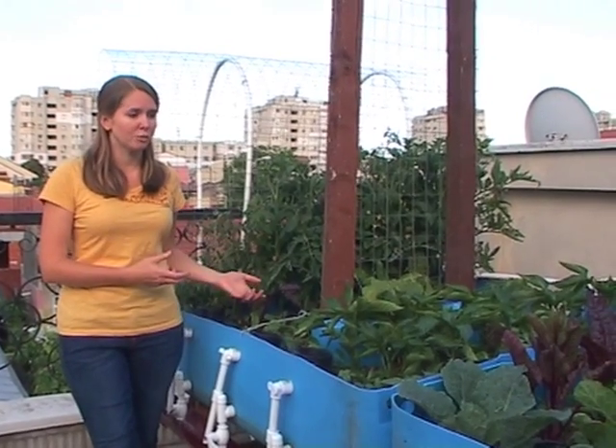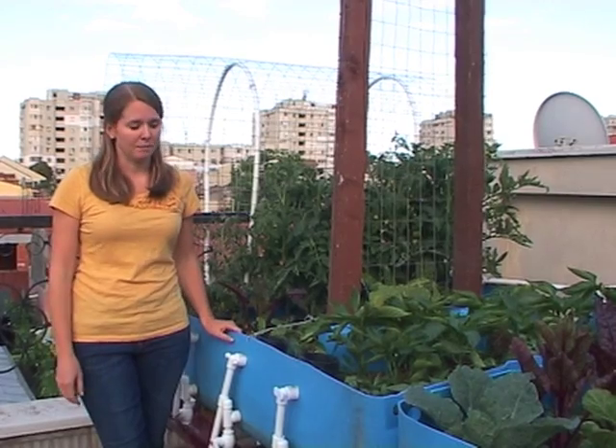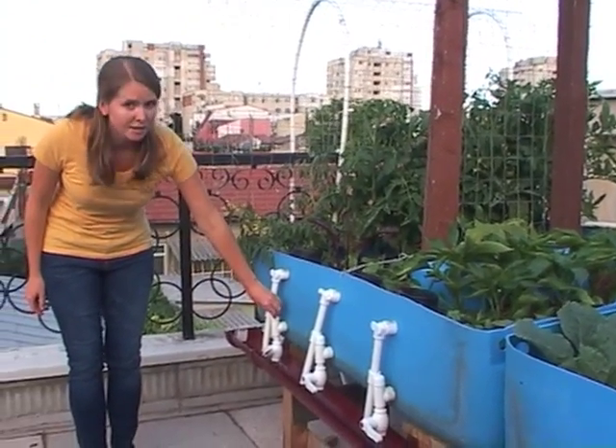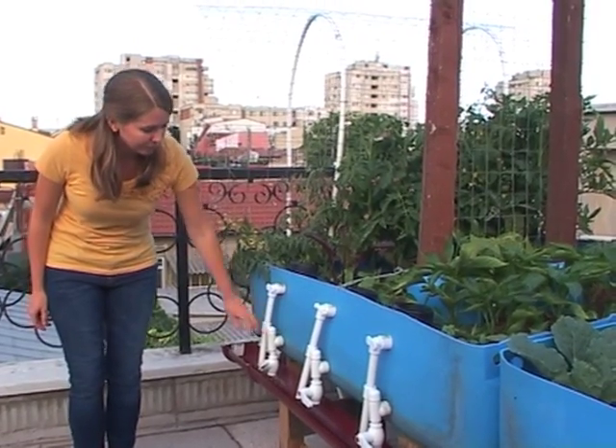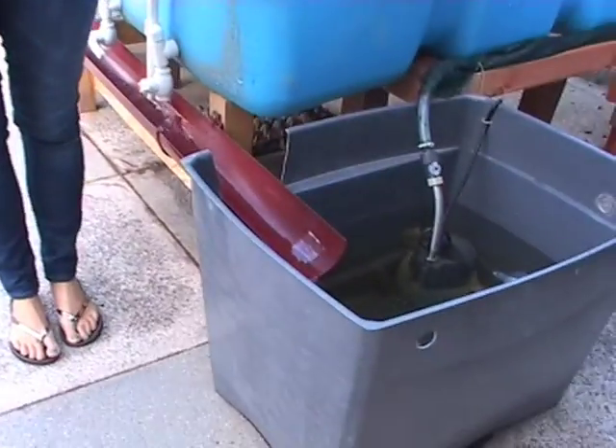You can do root vegetables, you can do climbing vegetables — you can really do all kinds of things. From here you can see where the water actually exits the system, and it flows down this gutter, and eventually it makes it back to the fish tank.